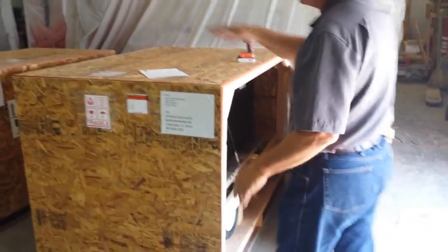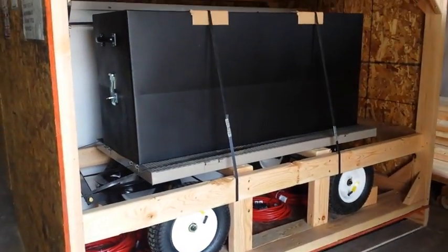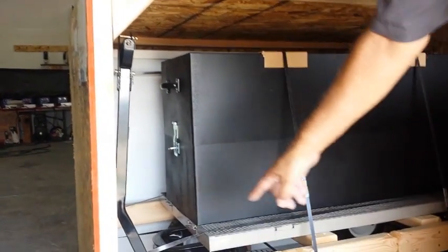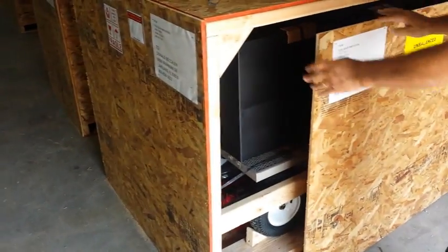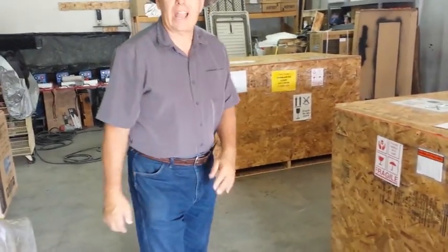Let me show you a little bit how we ship these. These are going out today — in fact, we have six units going out today. This is how we ship them. We have the six solar panels in the back and the cables down here. We seal it — it's a really nice shipping setup. This one's going to Florida, this one's going to Tennessee, and this one's going to Escondido, California.